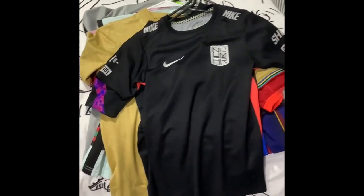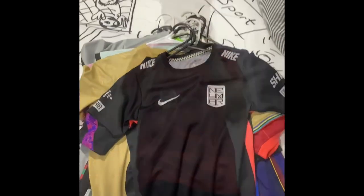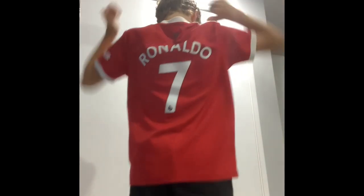This is my soccer jersey reviews. I have a lot. For number one, I have a Manchester United kit. Very clean, love it. It's a Ronaldo jersey, so good.